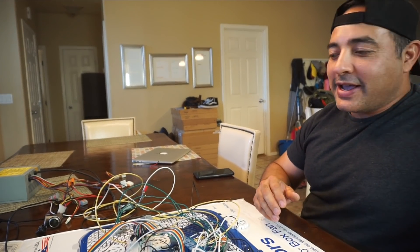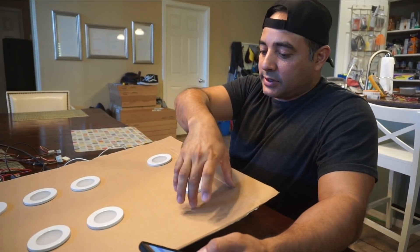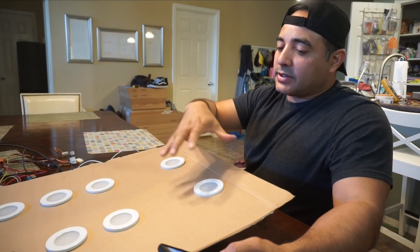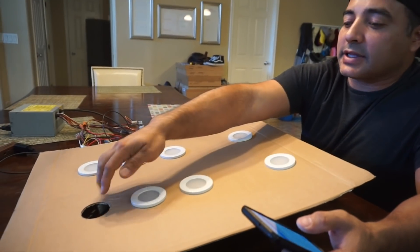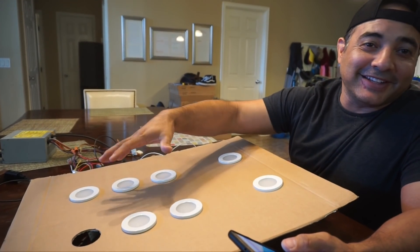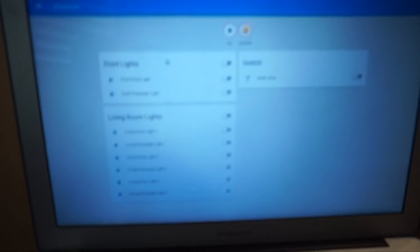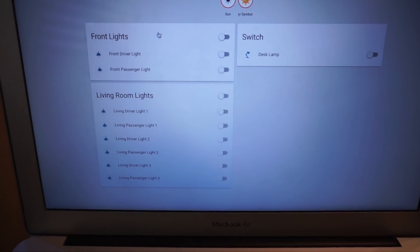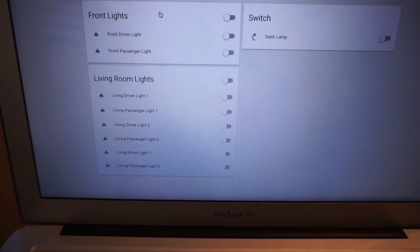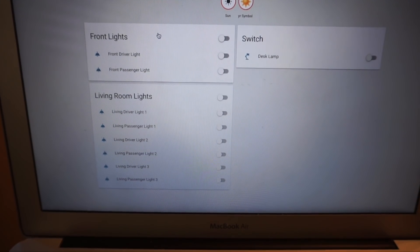We'll flip it over so it looks better and show how it all works with Home Assistant. We've set up Home Assistant in a simple configuration — we've grouped two lights pretending they're at the front of the vehicle, and five or six lights pretending they're in the living room area. Looking at the Home Assistant screen, we have the front lights grouped together. The cool thing about groups is one switch can control all the lights in that grouping.